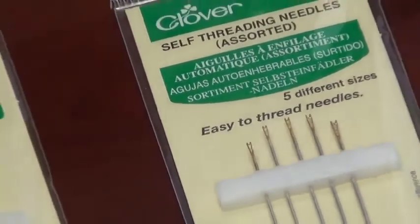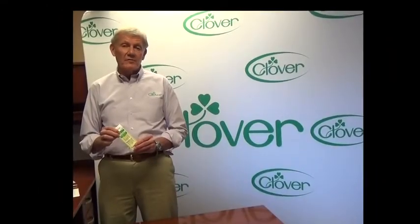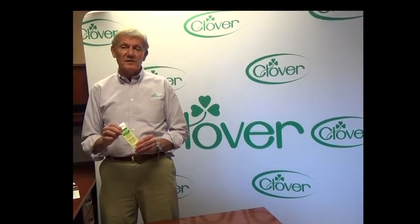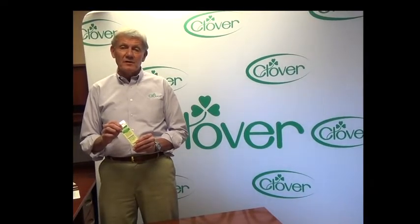That's the assortment of needles that Clover offers. It's good to experiment with them and see which ones work for you and whatever technique you happen to be working on. That's the hand sewing needles. I'm Steve Butler and that was Tool School.